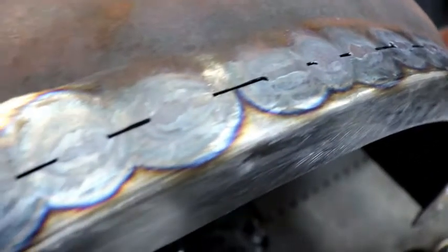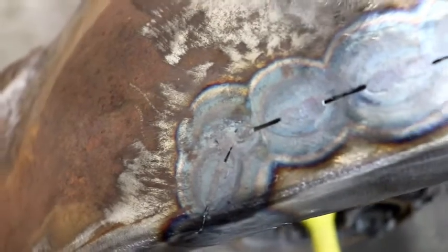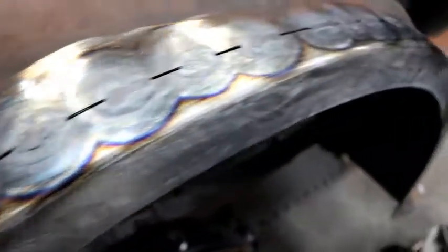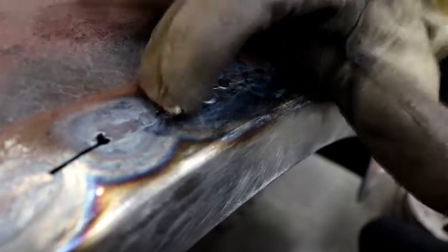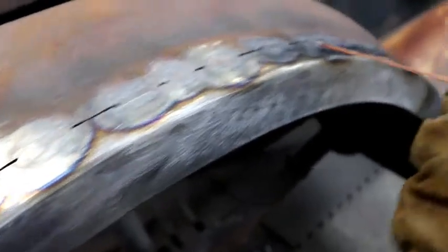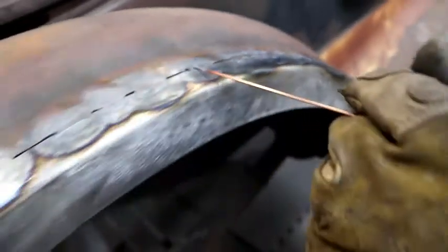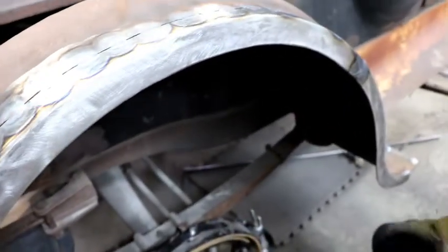The idea is the same as a blacksmith would use — heating steel and then making it into a horseshoe — because you're using the heat as your ally, not your enemy. Every weld shrinks, but what I'm doing in this process is stretching every weld and keeping the right gap so that it will not shrink. I'm stretching it while it's hot, and it'll all look like this when it's done.